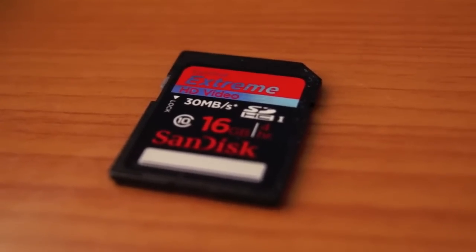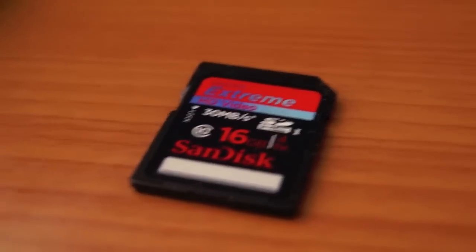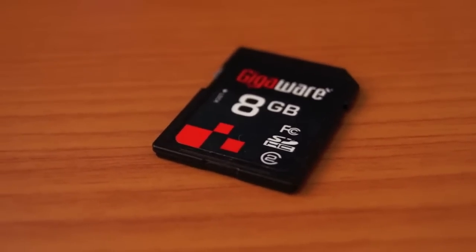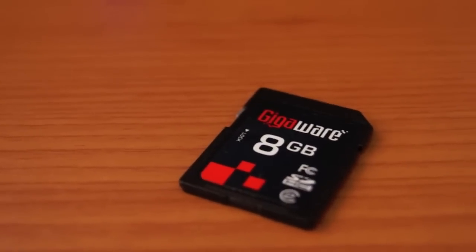Next I'm going to load up a program on my Mac and do some speed tests to read and write. We're going to compare the Extreme, which is a class 10, to this Giga World, which is a class 2, and also another class 4 memory card that I have. So let's see the results.